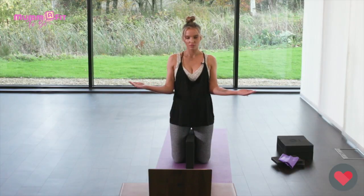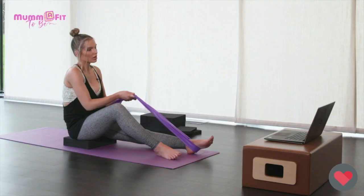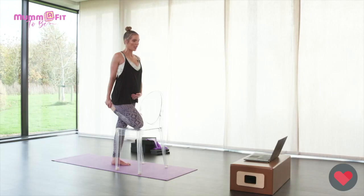We're using really simple equipment such as pillows, a chair, or a towel, so everything's just really easy and accessible for you to do at home. I really hope you enjoy the program as much as I will.